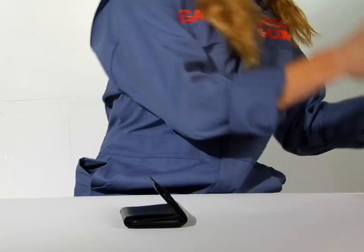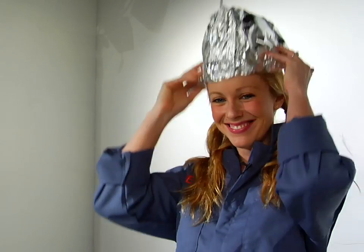Aluminum protection — also good for making hats. You can't steal my mind! I'm Megan Miller for PopSci.com, and this is The 5-Minute Project. Make sure to visit our website to see all of the other projects out there. Thanks.